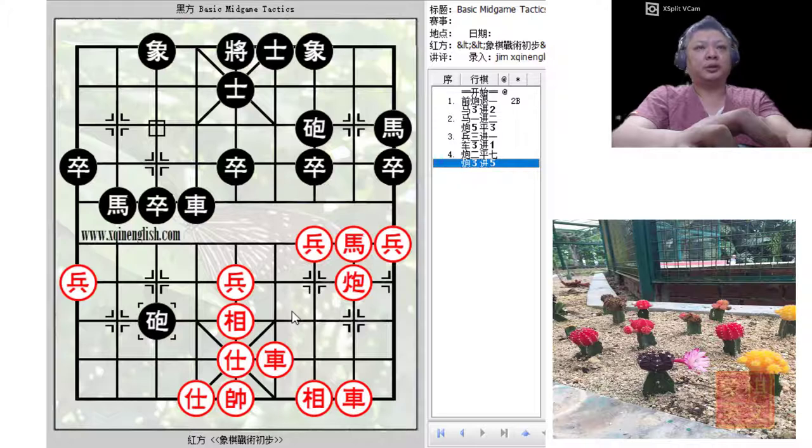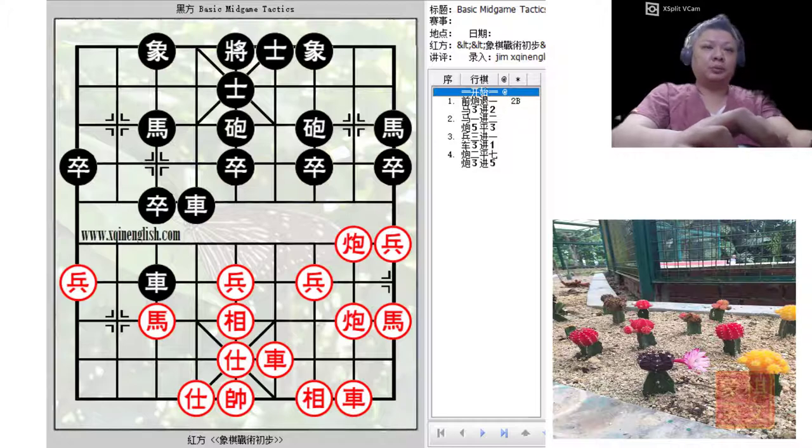It would be too early to tell what would happen in the game, but red would be much better off than if he had played P3+1. I hope you have enjoyed this week's video tutorial, and if you like the work that I've been doing, please subscribe to my channel. Thank you.